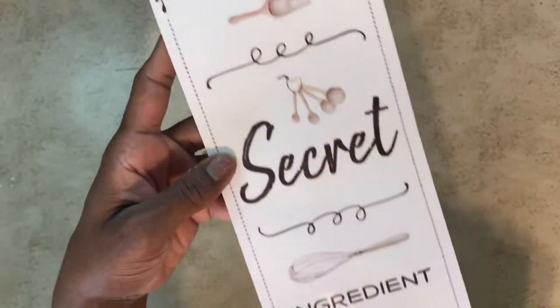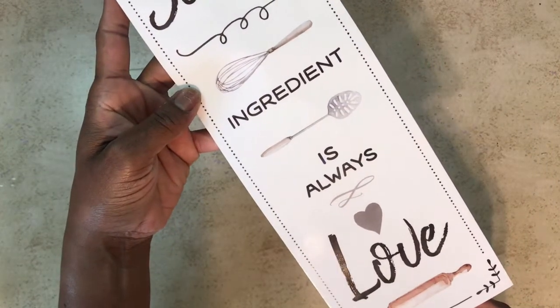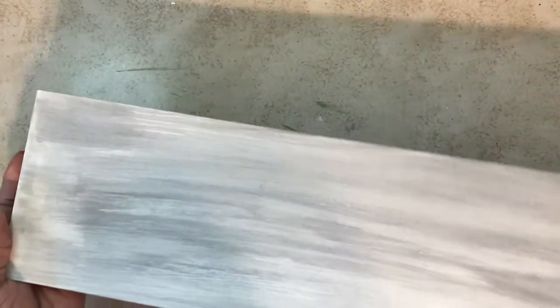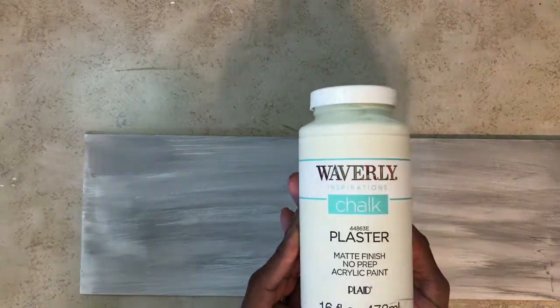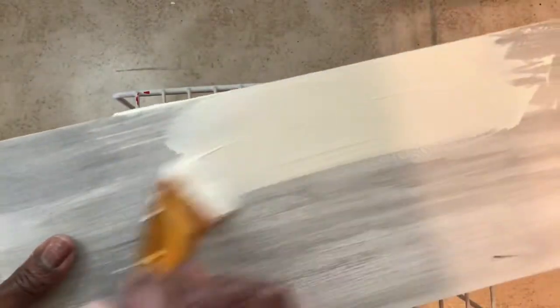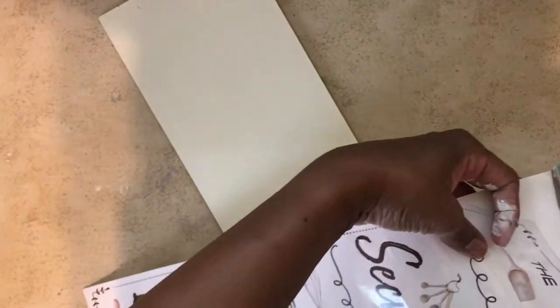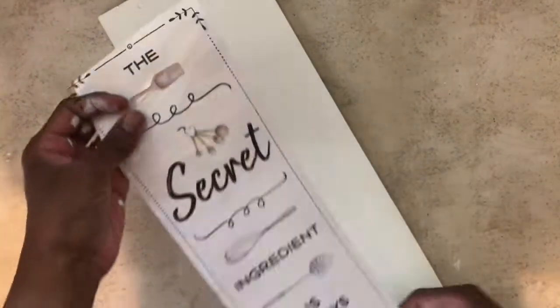I'm a sucker for a good wall decal or sticker. I found this sticker at my Dollar Tree, and I went in with a love sign from Valentine's Day that I had previously distressed. I went in with some Waverly chalk paint in the color plaster, and I used some painter's tape to make sure the sticker would stay in place during application.